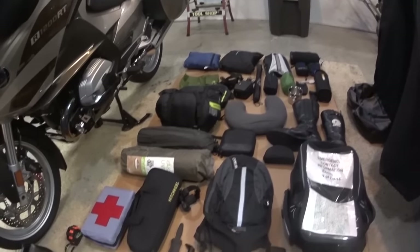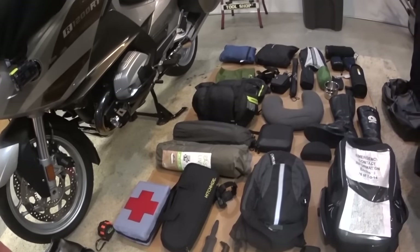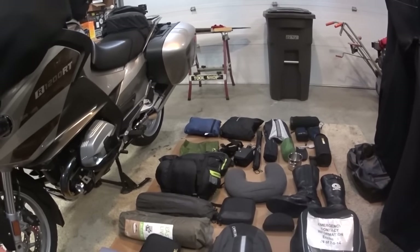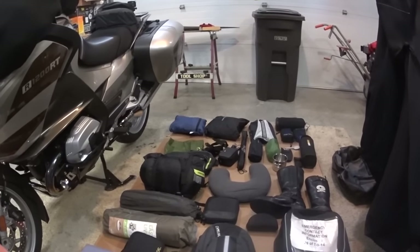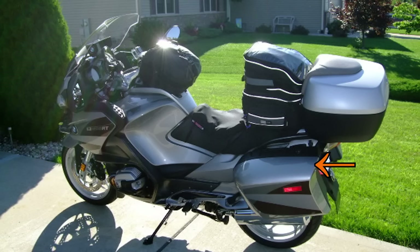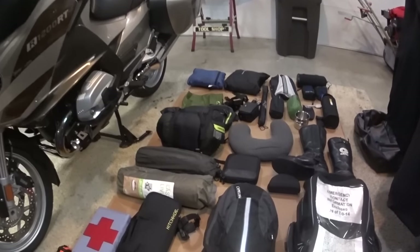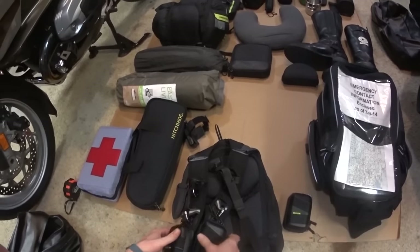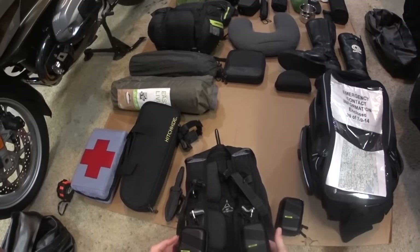I thought I'd do a review on my gear — all the stuff I carry when I head out on a fairly long, multi-day trip. As you can see there's a lot of stuff here, but it all fits pretty compactly into my bags on the sides of the motorcycle, on the top box, and on a bag I put on the seat. I'll start off with my CamelBak.